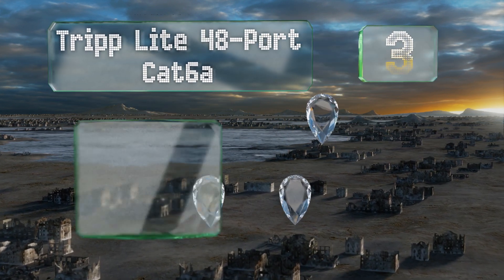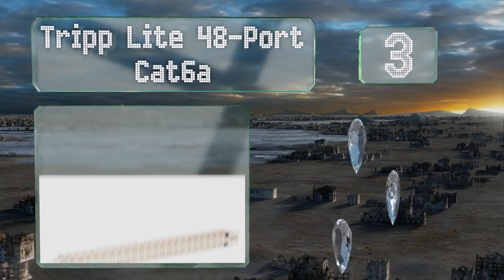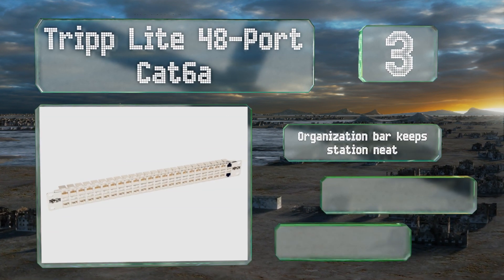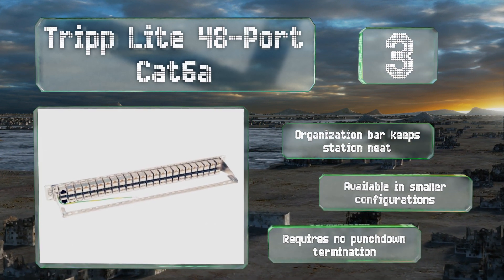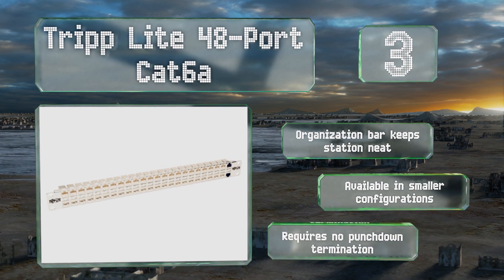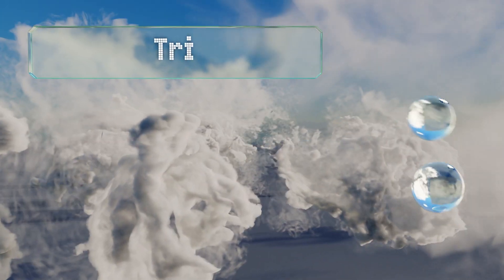Nearing the top of our list at number three, if you have a large number of connections to manage, the Tripp-Lite 48-port Cat 6A is worth serious consideration. Its 48 shielded RJ45 coupler jacks meet or exceed Cat 6A specifications and provide exceptionally fast data transfers. An organization bar keeps the station neat, it's also available in smaller configurations, and it requires no punch down termination.